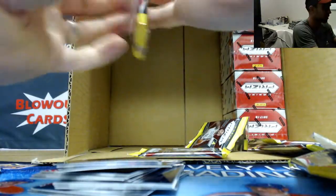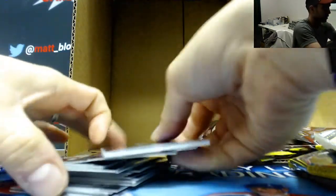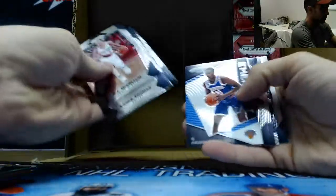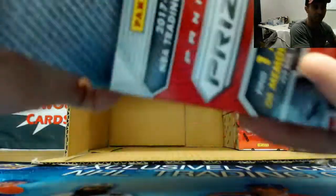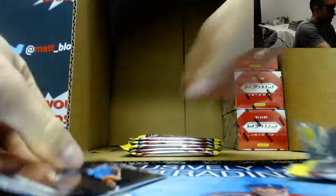Where would you say this ranks in terms of the best cases we've done? Is this currently in the two spot, or has this taken over number one? Probably two, right? 1B, alright. Chris Dunn jersey, Damian Lillard green, Attila Kena Emergent, Selden rookie, and Swanigan rookie. One more big rookie and it wins - make it happen.